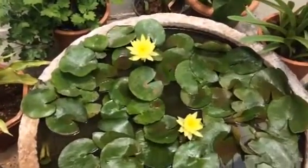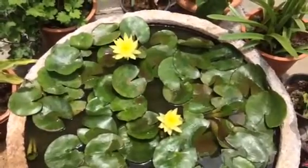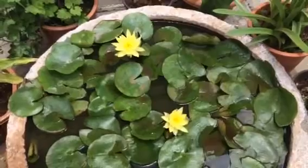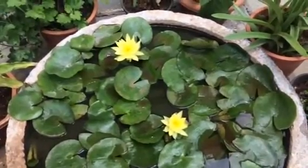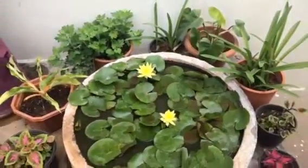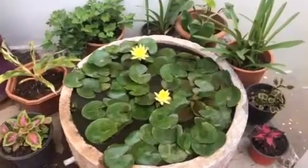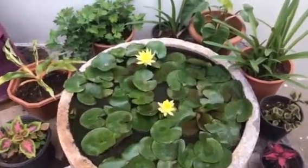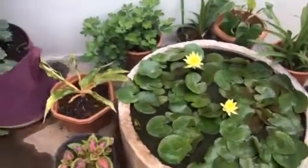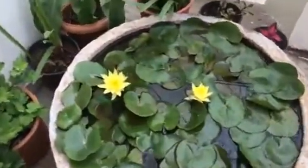Every year we have to take the same time. We are going to take all of them in the water.